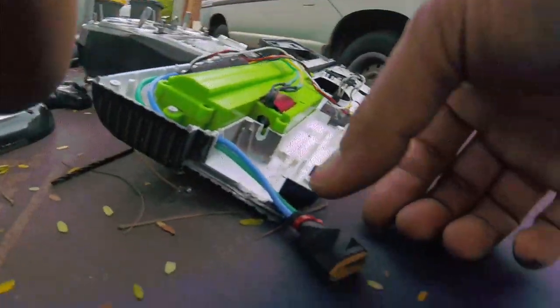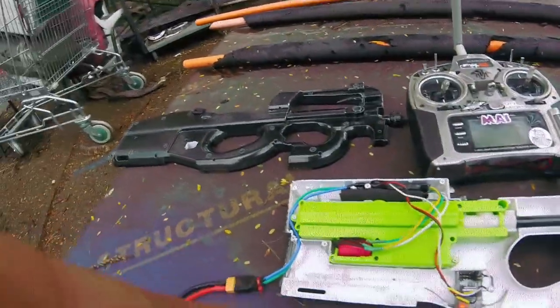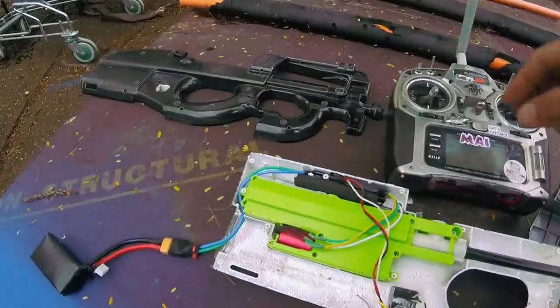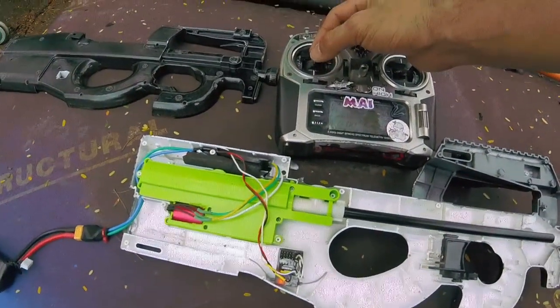So we're going to plug it in. It's giving us the beeps. Now here's my throttle — I'm going to ramp it up slowly.